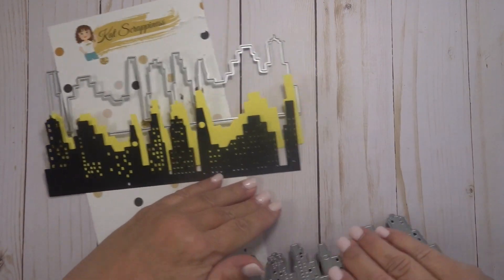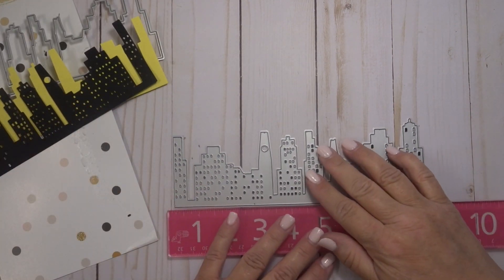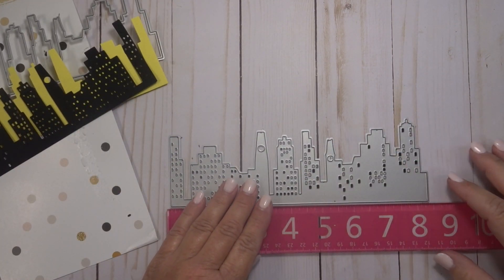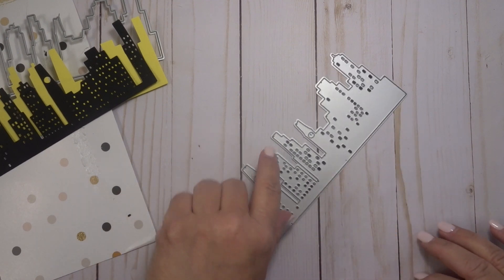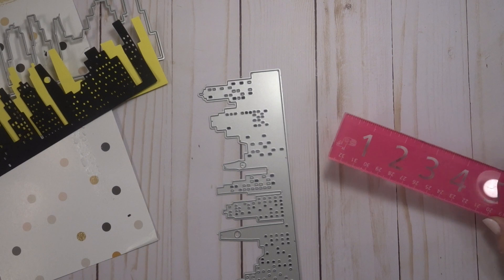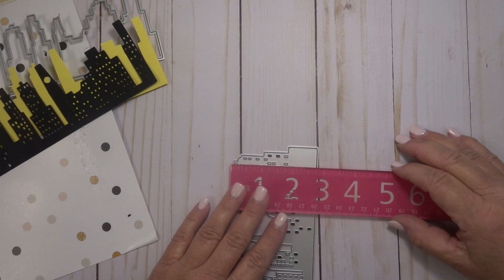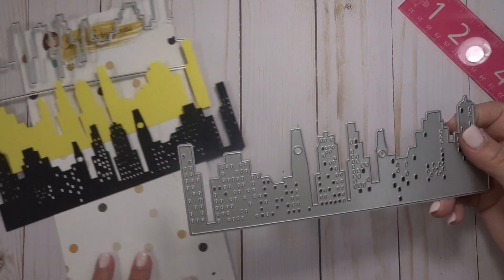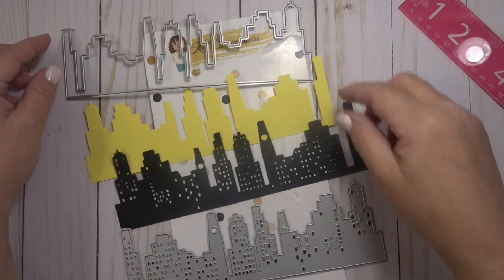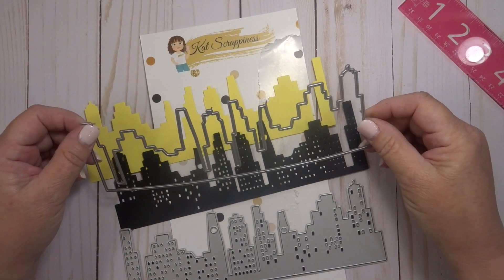This die measures approximately 8.5 inches long, and the highest part — I would say probably this building at the end — measures almost 3 inches. So these are very good sized dies, again perfect for slimline cards but can be cut down for A2 sized cards.